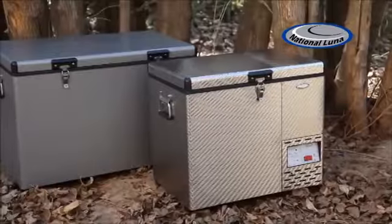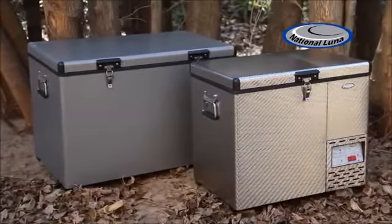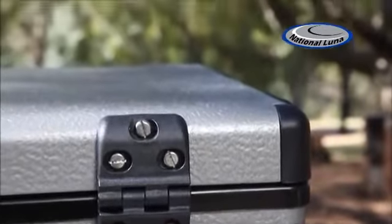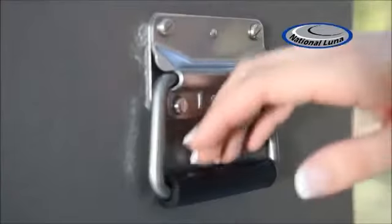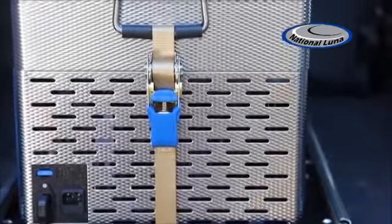With the choice of stainless steel or aluminium construction, all National Lunar fridges feature rounded, impact-resistant corner mouldings to help prevent damage to the fridge or vehicle. Sturdy lockable metal latches ensure complete protection of the fridge's contents. Heavy-duty stainless steel spring-loaded carry handles double as tie-downs to maximise the load space.